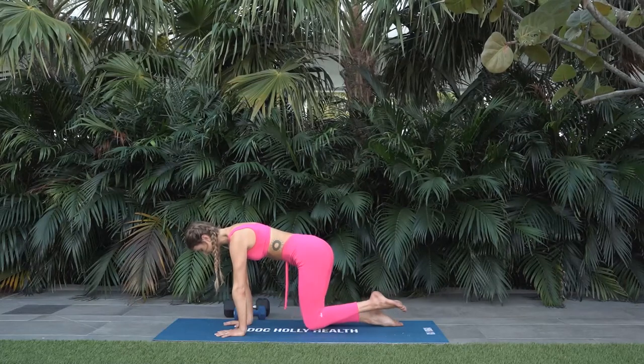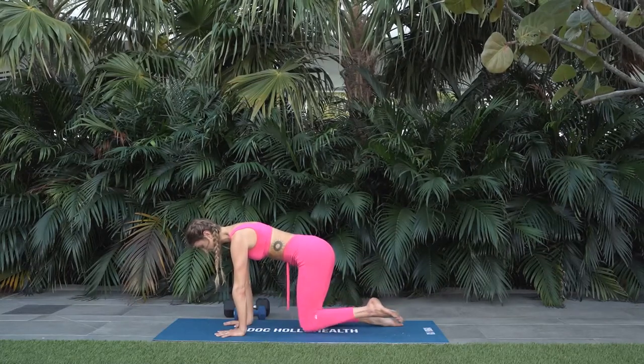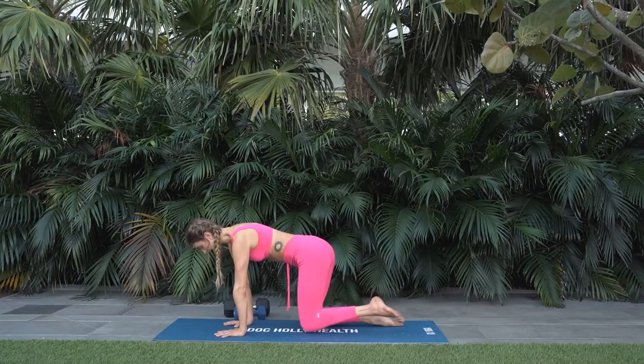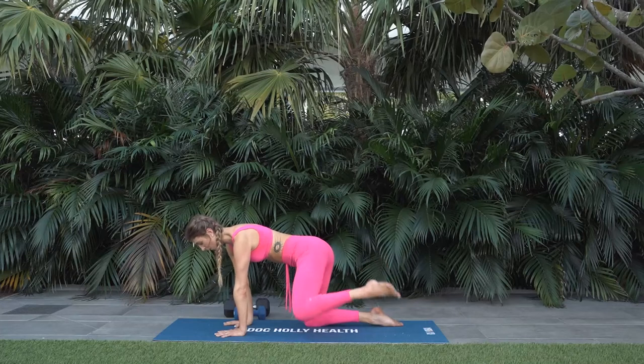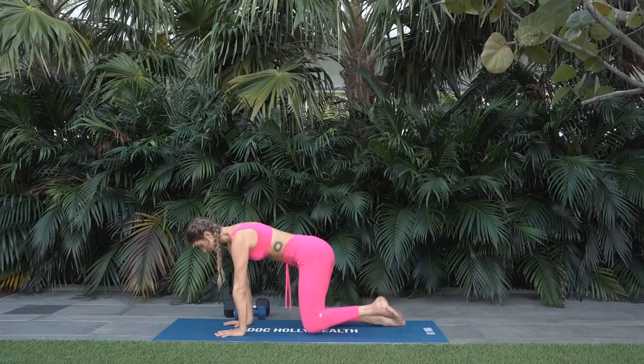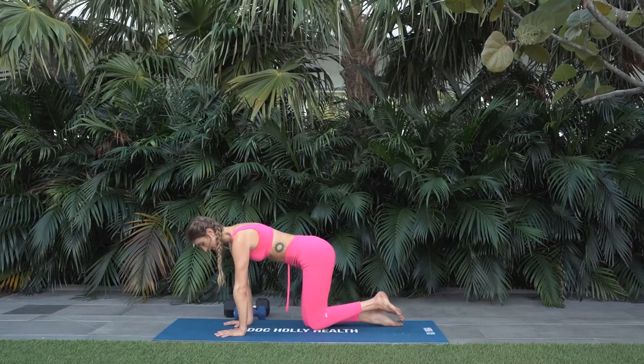Put music on and just jam out. Have some fun. I only have you for 30 minutes, so let's make this useful. For five — remember your why. Why are you here today? Why are you moving? For two. And one.